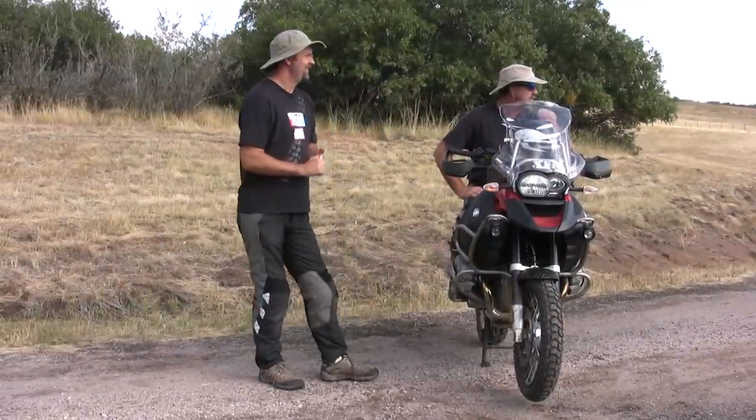How's it going? Ready to learn how to ride off-road? Excited? Nervous?